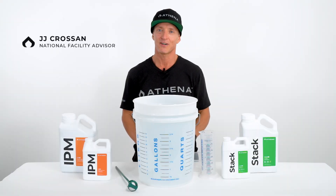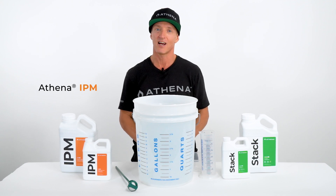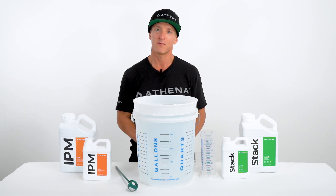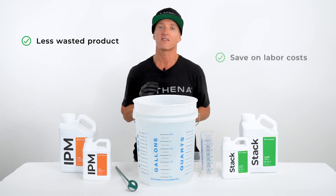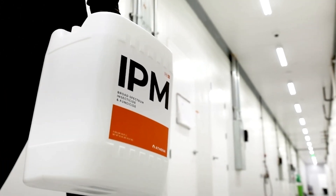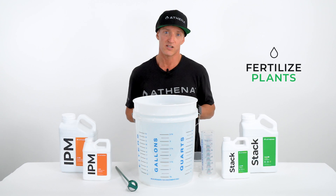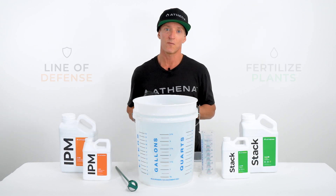What's up, Athena family? Today we are going to break down a foliar spray procedure using a solution of Athena IPM and Athena Stack. Mixing Athena IPM and Athena Stack in the same solution is compatible for foliar applications. This will result in less wasted product and save on labor costs. Combining both products allows you to fertilize your plants while establishing a line of defense against pests and fungal pathogens.